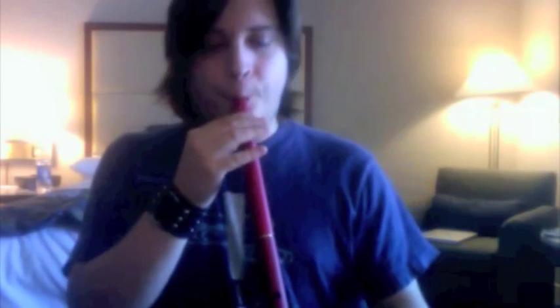This is a red satin model. These go for about 200 pounds sterling. And this is how it sounds.